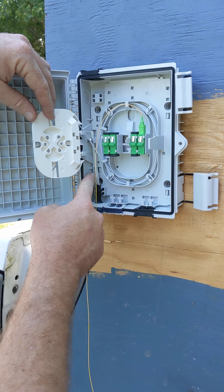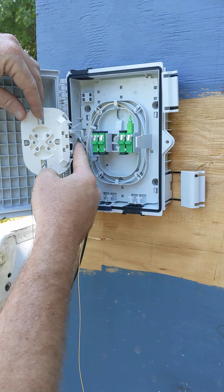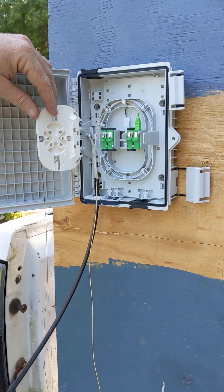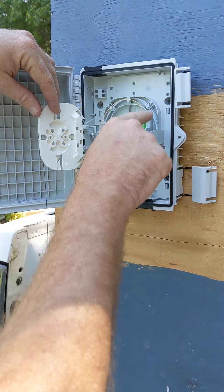We're going to come up here and the strength membranes need to go through this screw, and we're going to attach the strength membranes there. They requested that we put six feet of buffer tube in here. Six feet of buffer tube is going to be four wraps.